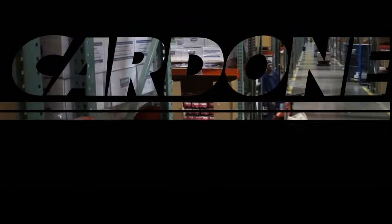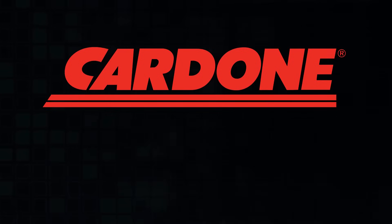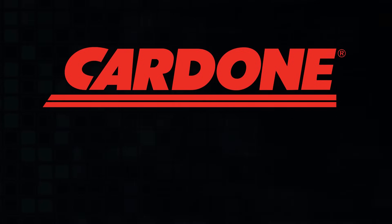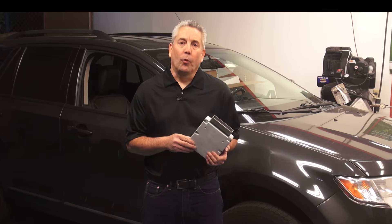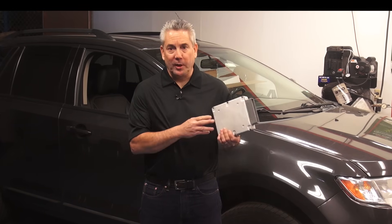Before you install your part, check out this technical tip from Cardone Industries. Today we're going to replace an original Ford powertrain control module with a replacement unit.